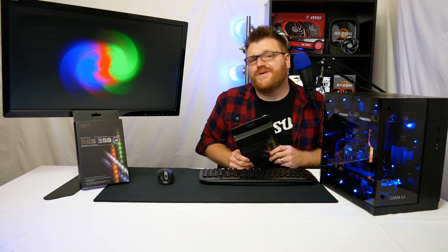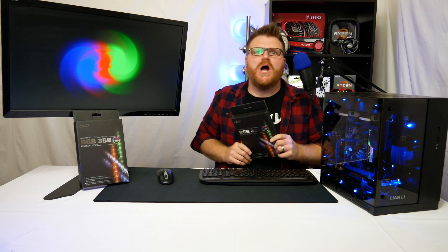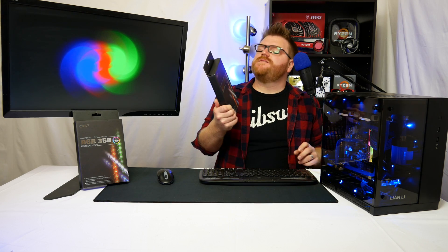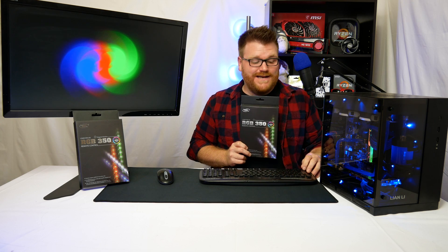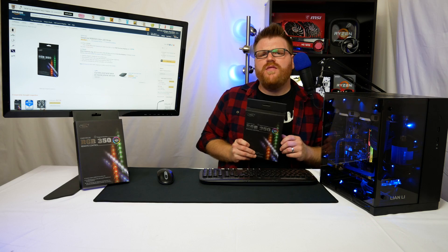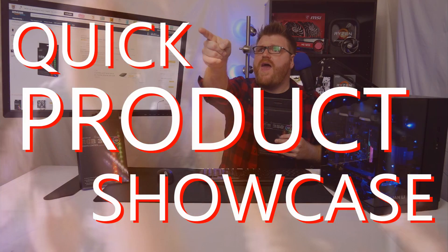Hi, my name is Timmy Joe. I make videos about computers on the internet, and a lot of upcoming builds come in looking for some cool RGB lights on a budget. Holy geez, these are freakin cheap. This is the Deepcool RGB 350 pack — so cheap I bought two of them. $16.99 on Amazon. Can you go wrong for that price? Under $20, you could buy a couple of them and kind of be set. I thought I would go over this in a quick product showcase.